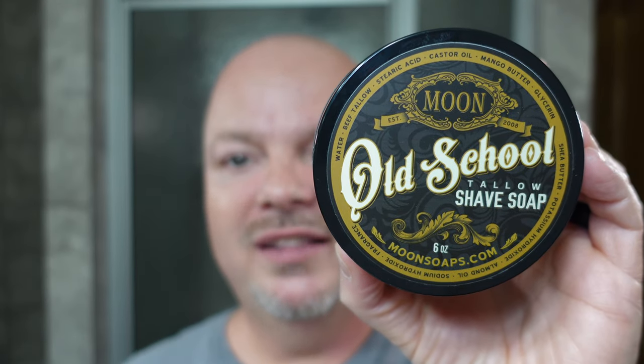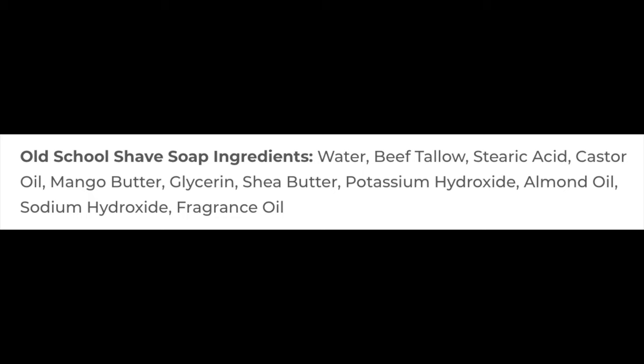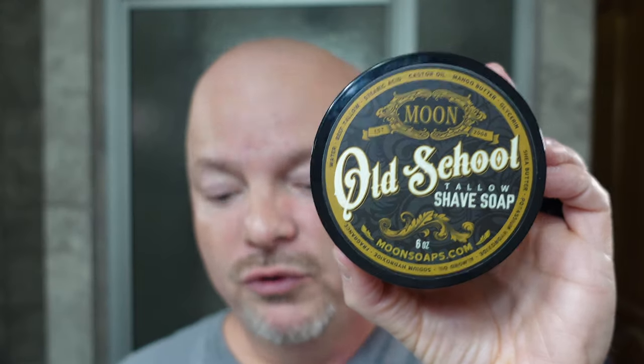Folks, we are back. Today we're going to be using Moon Soap's Old School, which comes in at $20 for 6 ounces — that's $3.33 an ounce, earning a score of 4 out of 5 in cost. The scent notes include tobacco, vetiver, mahogany, and vanilla — very nice to my nose, scoring 4.5 out of 5 in scent quality. Scent strength is solidly in the medium range at 4 out of 5. This is a tallow-based soap; Moon renders their tallow in-house, which is pretty cool. The ease of use today was exceptional — 5 out of 5 — and we got an amazing, super creamy lather.